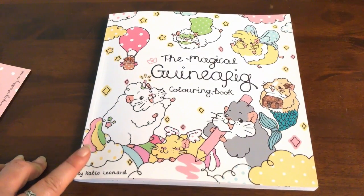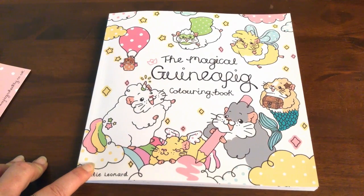Thank you for watching. You can purchase this from the artist's website — the link is below the video. Until next time, happy coloring and have a great time!